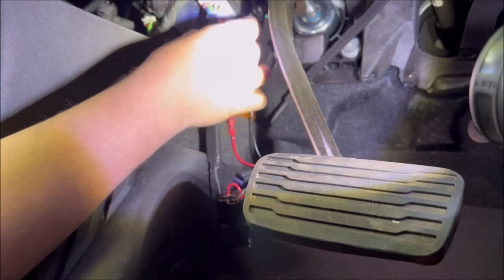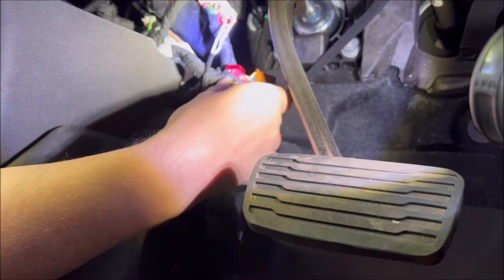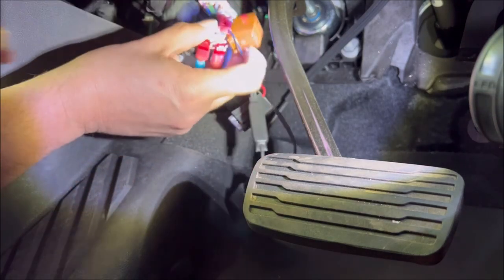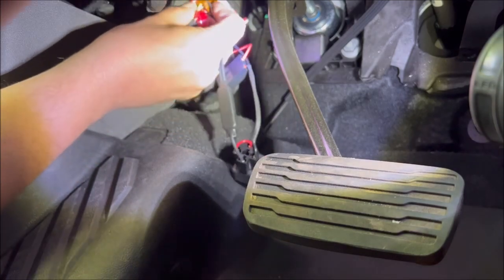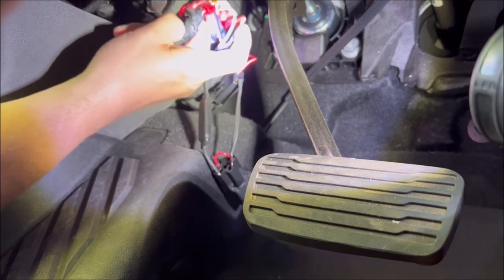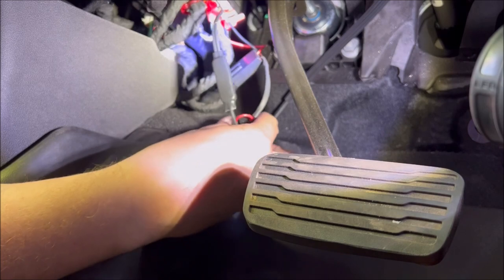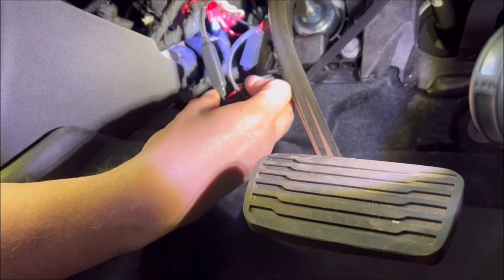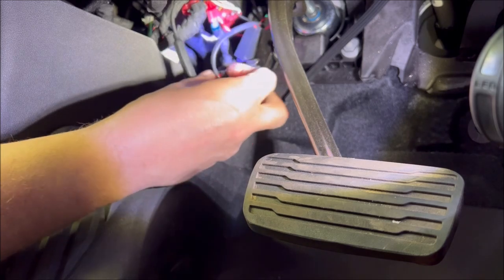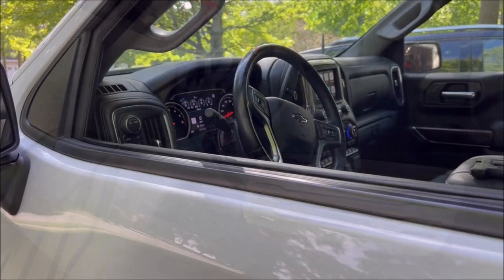Now it's just a matter of putting these back where you found them — make sure you hear them click. Then you can clean this up however you see fit: tuck it back there, use the provided zip ties. It should look like that.